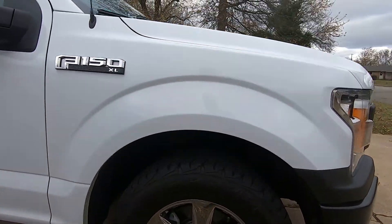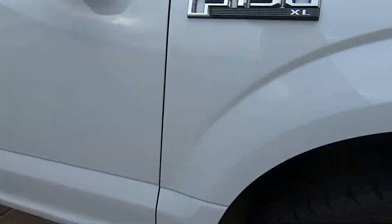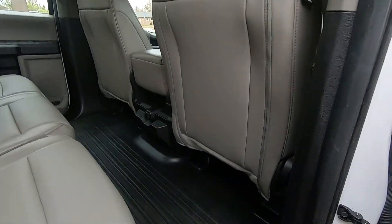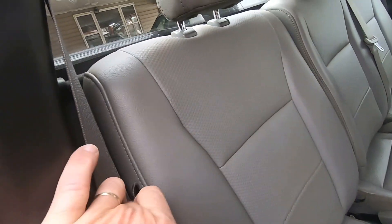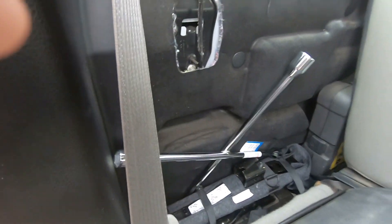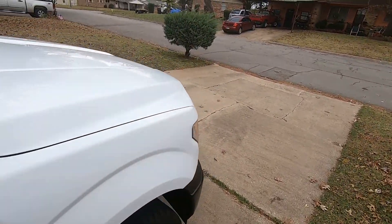I got the chrome wheels — you can see your reflection in them. It's got all matte interior, no carpet, so it can be rinsed out if I need to. Jack storage — it's a jack and a four-way. Let me walk around to the other side. Oh, that sounds so solid, doesn't it?